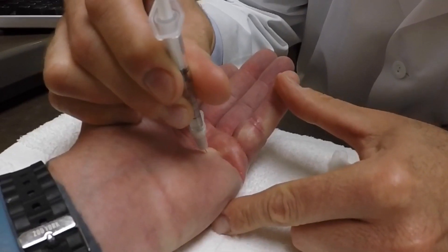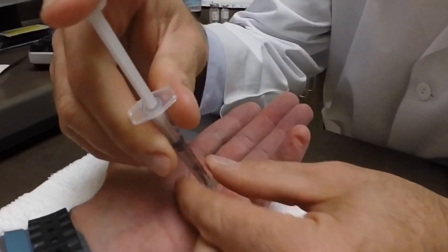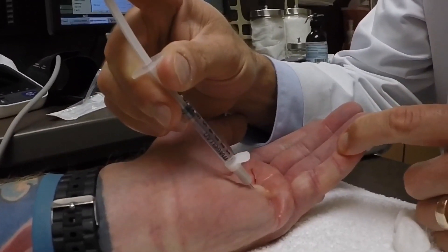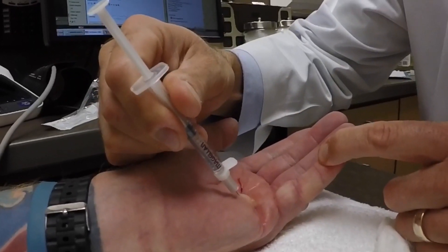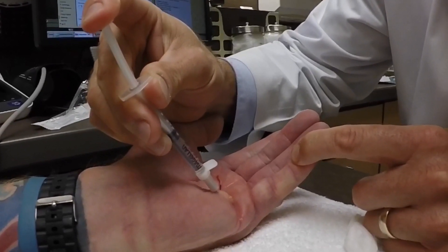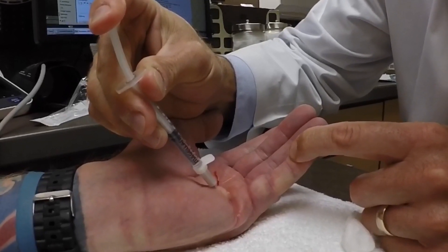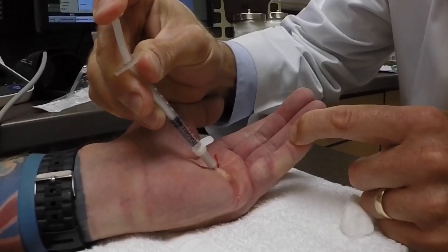All right, that feels great. So now I'm injecting the medicine. I'm just going to align this a little bit more right here. Now I feel like I'm right in the cord and it's hard to push the medicine in, which is what you want — that's how you know you're in the cord. Perfect.